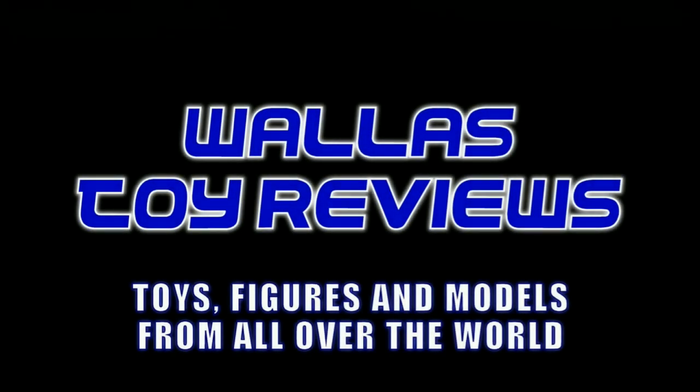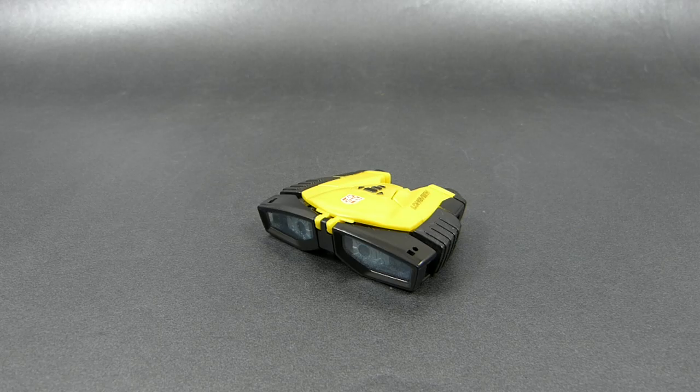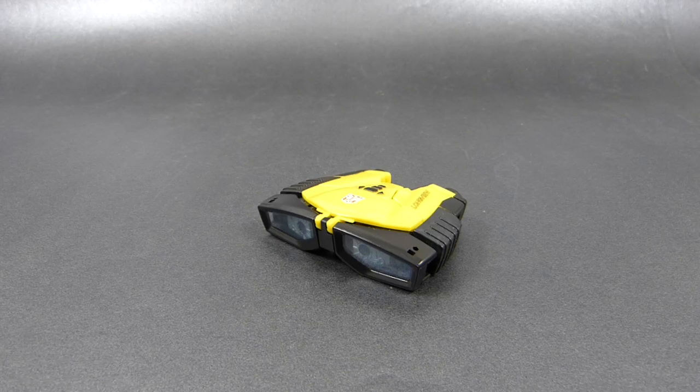Hello! I am Wallace, the Polish Toy Guy. Thank you for joining me in today's video, in which I'm going to show you how to transform Real Gear class Autobot Longview from the Transformers movie 2007 line. This video will cover both transformation from object mode — in this case binoculars — to robot mode and back, and I will mark when each of these processes begins.